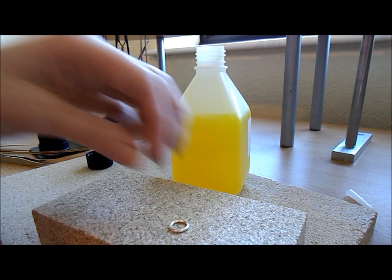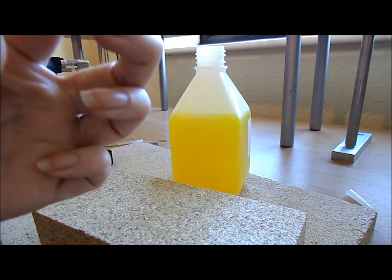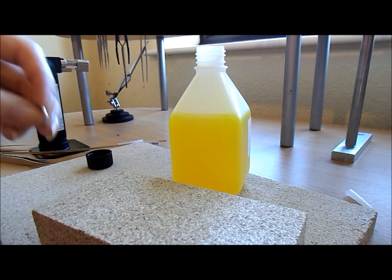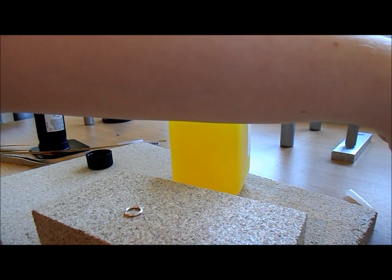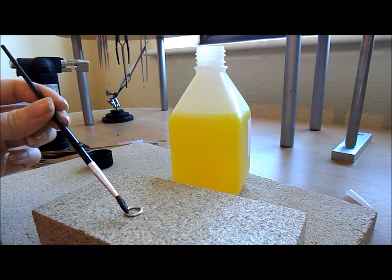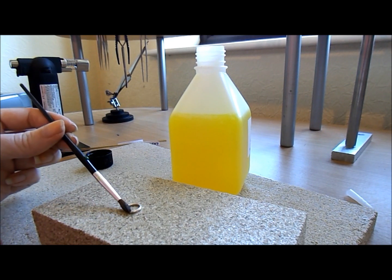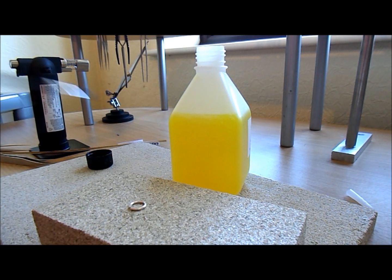I've got my little set up here and I've got a little jump ring that I'm just going to solder shut. First of all, I'm going to get my paintbrush and dip it into the liquid flux, then just paint it on right where I'm going to solder.